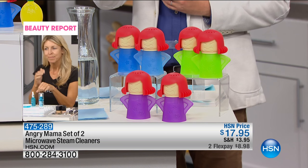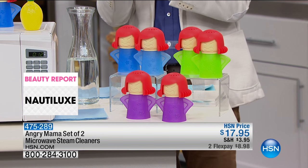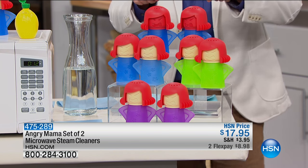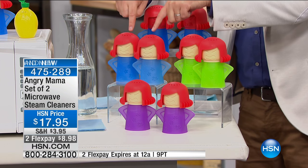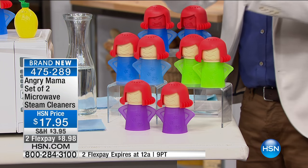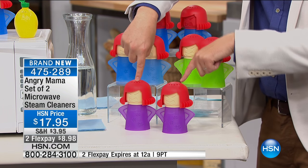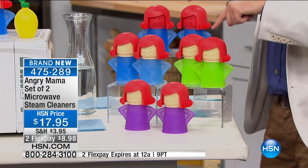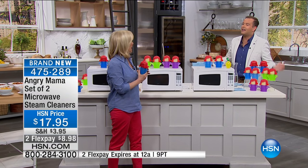You don't get one — you get two! Normally it's ten dollars plus five dollars shipping for one, but with us you get two for $17.95 with reduced shipping and two flex pay. Choose blue with the red face — we only have 200 left of that one. We also have the original classic blue from the infomercial, green, and purple. You only need one — give one to your friend, your son, your daughter, your sister.